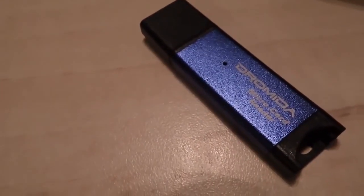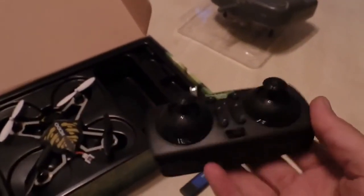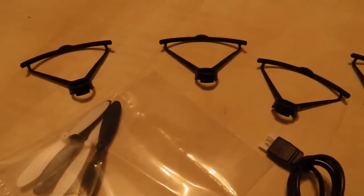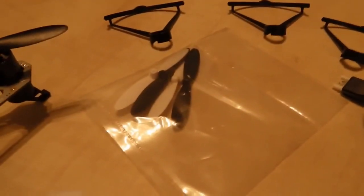The card reader for the SD card. A pint-sized controller here. So everything out of the box: you've got the bird, they've thrown in some propeller guards, there's the USB connector, the card reader, the unit comes with a SD card, and there's four extra propellers.